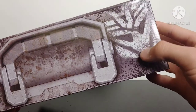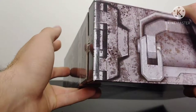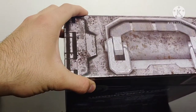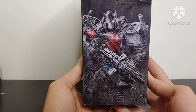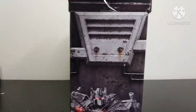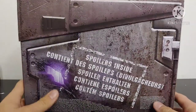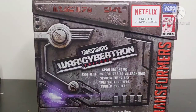Coming around to the top, we've got a nice Decepticon symbol all scratched and beat up, and a carry handle — even though it doesn't actually work. We've got the hinge for what would be the door to the ammo crate. Coming around to this side, we've got a picture of our spoiler pack character — that's right, it's Nemesis Prime — and I've got to admit I'm super excited for this. Coming around to the back, it says spoilers inside with more detail.